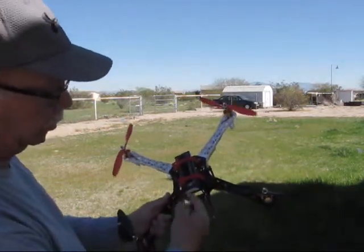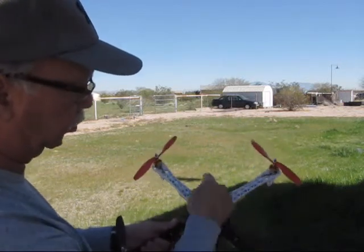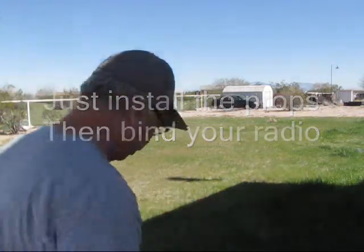I have an AR500 already bound to my radio, so I'll just include this in there. All you'll have to do is put a battery on there with the Deans and take it up and fly. I'm going to get a quick up and down here for you real quick.